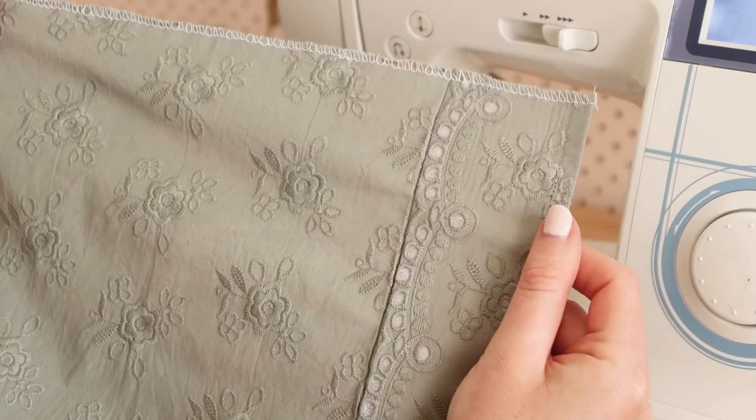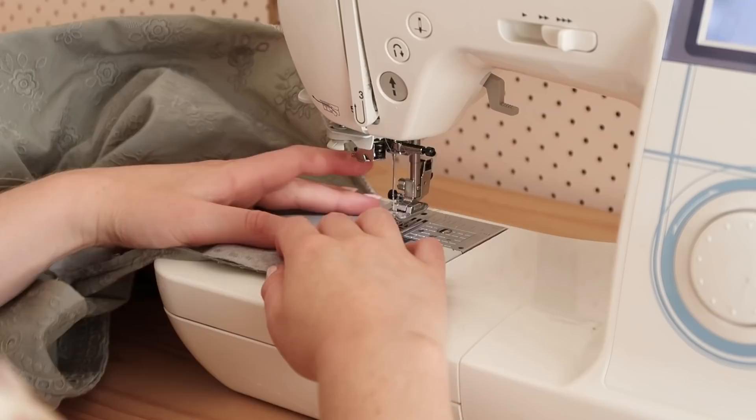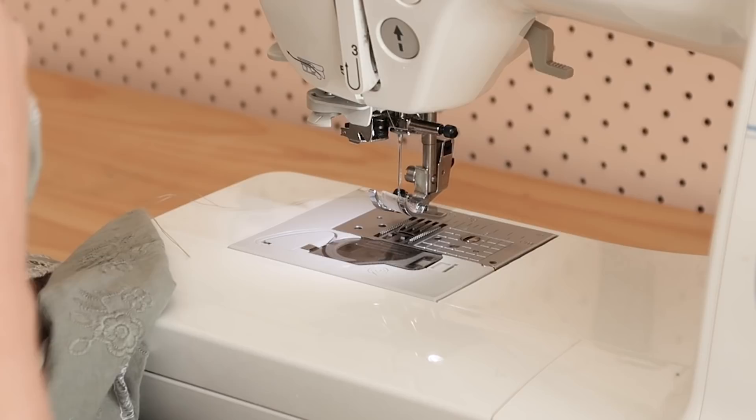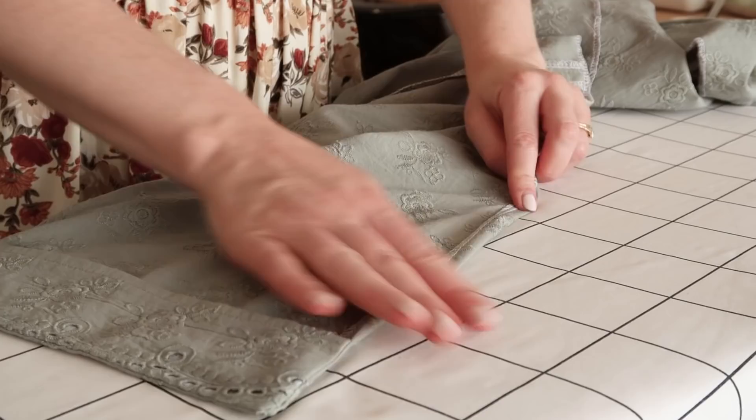Next, overlock or zigzag stitch the bottom edge of the skirt. Then with right sides together, fold the facing onto the skirt and stitch them together along the bottom edge. Do the same for the other side. Then clip the corners and turn the facing back to the inside of the dress. This should enclose all of the seams onto the inside of the dress, creating crisp corners at the front of the dress.